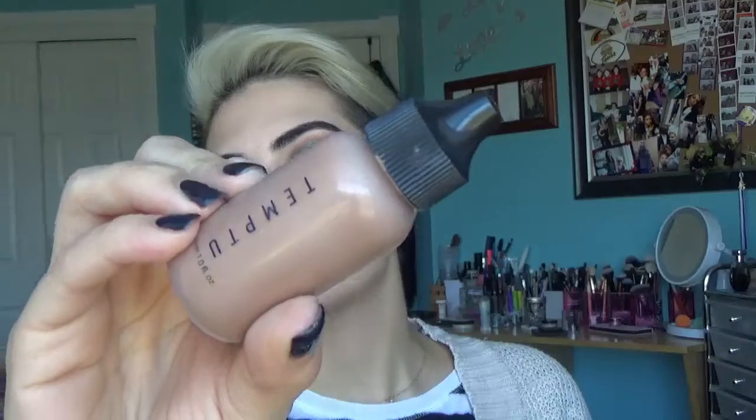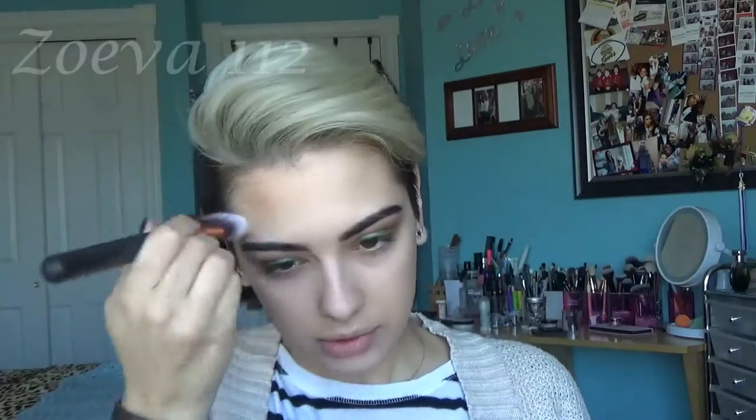I'm going to use this pointed synthetic brush — it has no name on it, it just says Morphe. For bronzer, I'm going to be using this Temptu Shimmer Bronzer. It has no shade. I got this in a BoxyCharm, and I really like it because it's a very natural bronze look. It's sort of like the Benefit Do the Hoola. So I'm just going to put this on my finger and then put it where I put my contour, basically, and I'm just going to blend it in.